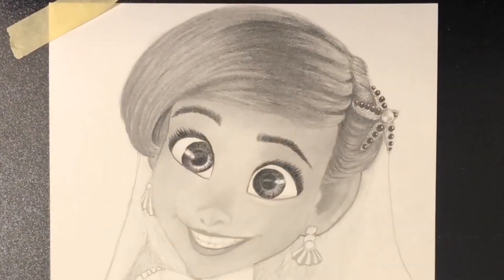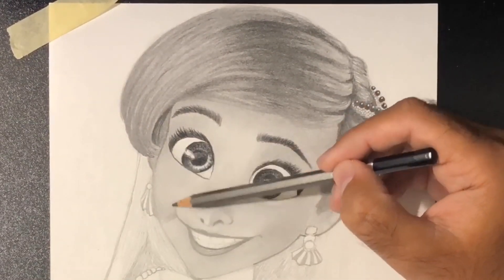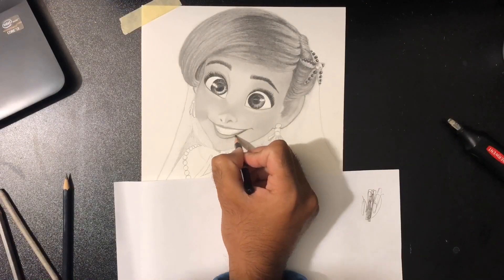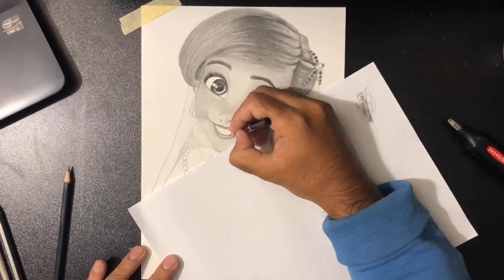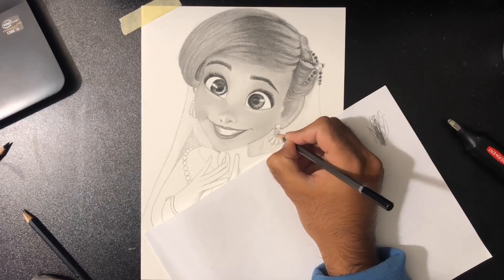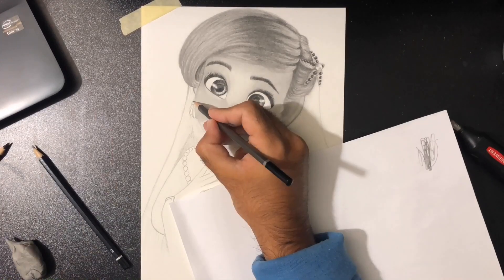Now I'm using a 2B pencil for the skin because I didn't want it to go too dark. Then I use tissue paper for the blending — tissue paper has a texture that blends really well and looks like skin texture. For smaller areas, I've been using a kneaded eraser because you can mold it into any shape; you can make it small or big, it's entirely up to you.